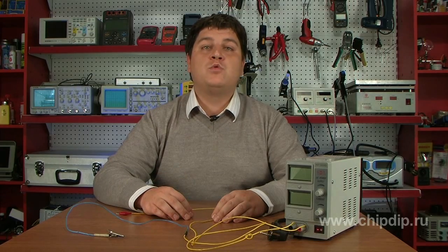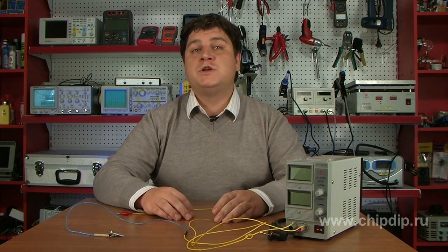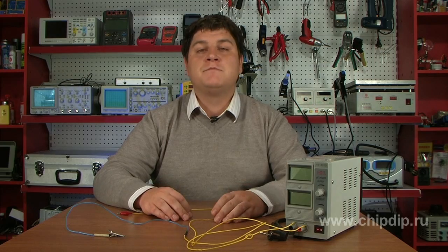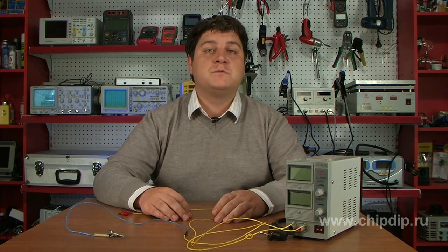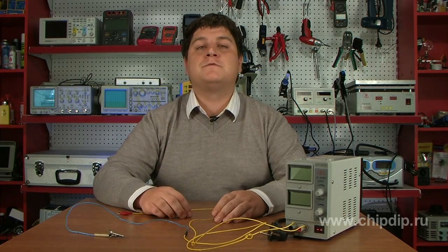For instance, if an electrical device housing insulation fails and there is no UZO device, the appliance cut-off is executed by surge protection devices only — the automatic circuit breakers and fuses.